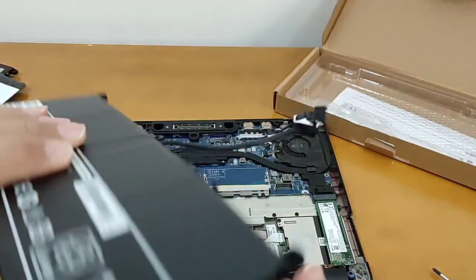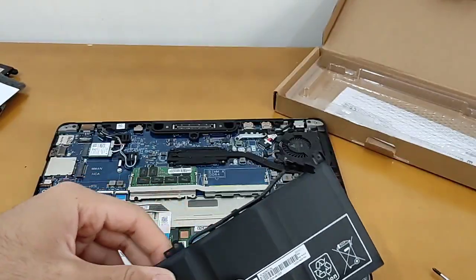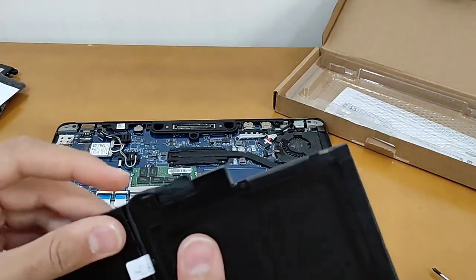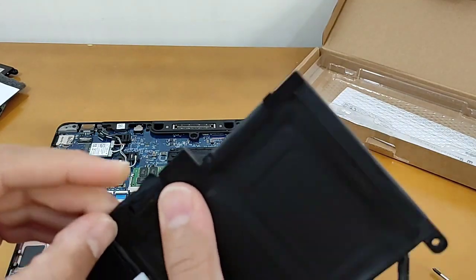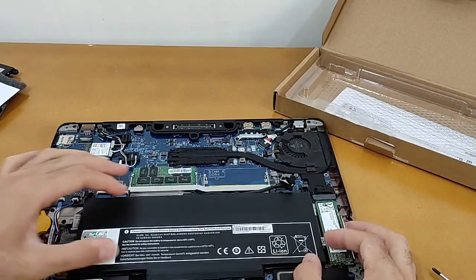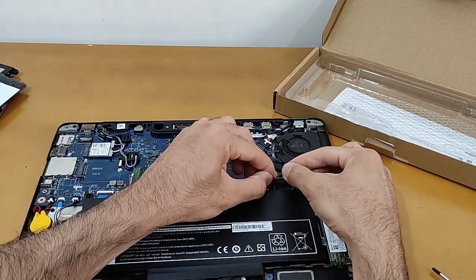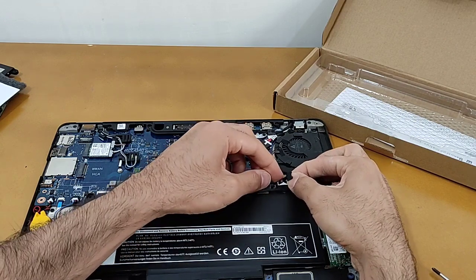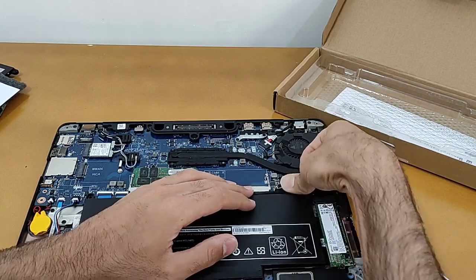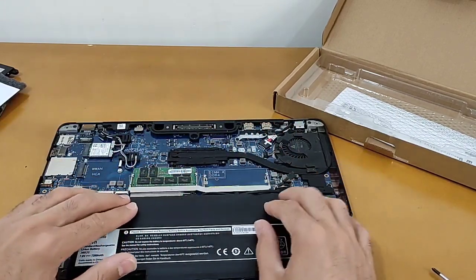Route the cable from here and here, then put the battery in its place and push the socket to its place. You need to push it completely.